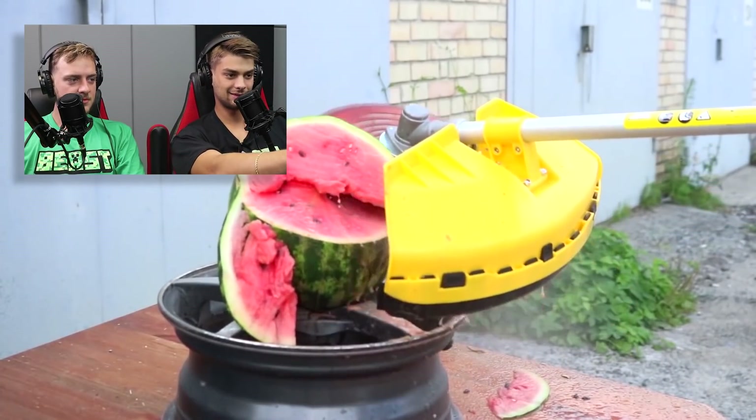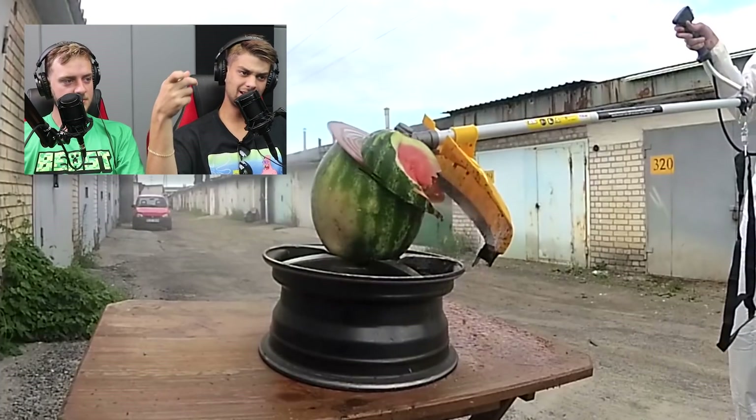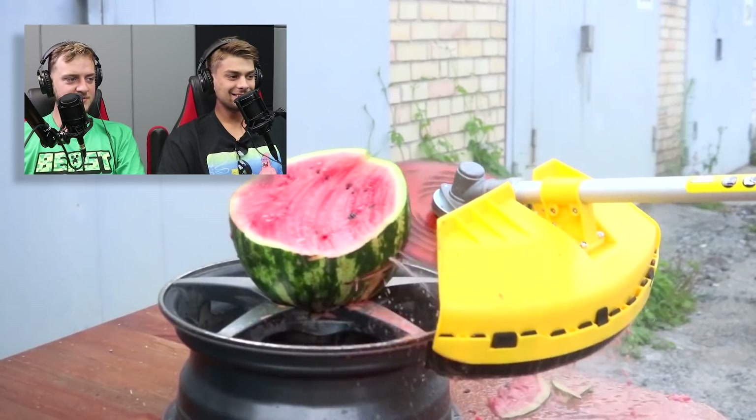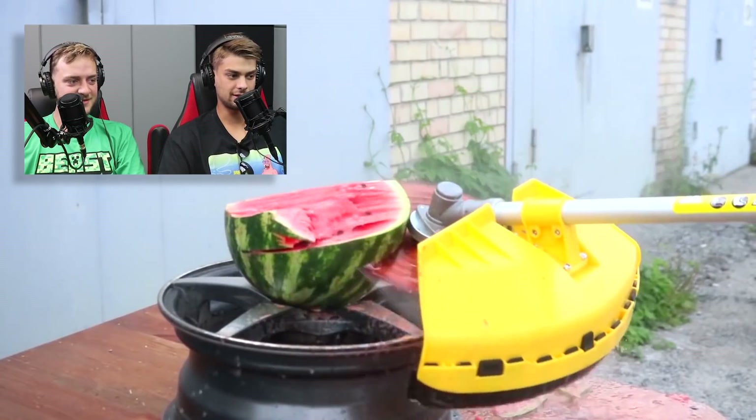He's using it on the wrong thing. That's actually pretty crazy. He got the whole setup. It ain't even seedless. Like, why would he eat that? Of course he's going to slice it on top of that rim of the tire. It's squirting everywhere.